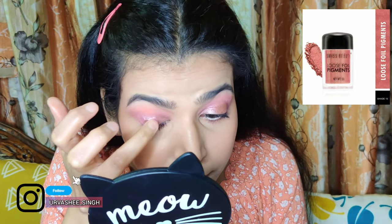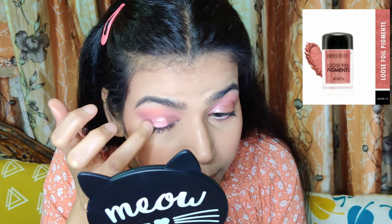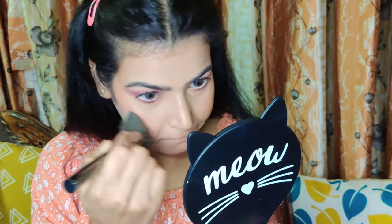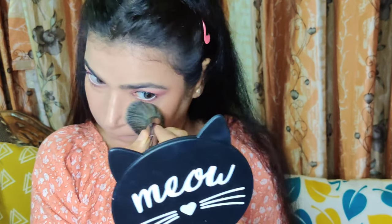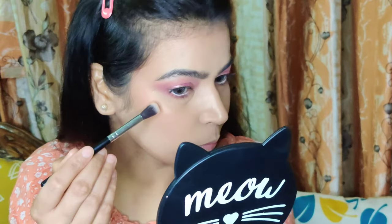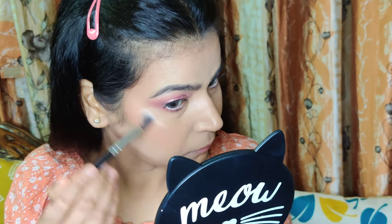I thought the eyeshadow deserved a bit more pop, so I used Swiss Beauty Foil Loose Pigment in shade 13, which has a beautiful pink sheen. To stick the loose foil pigment, I used lash glue — you can do that too. As you can see, the foil pigment is really popping in the center of the lid.